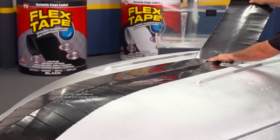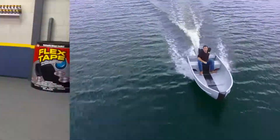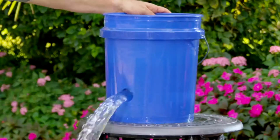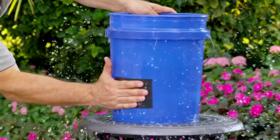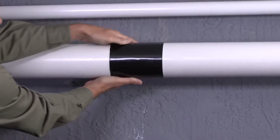I repaired it with only flex tape. Not only does flex tape's powerful adhesive hold the boat up to the surface, it instantly stops the toughest leaks — flex tape grips on tight and bonds instantly.